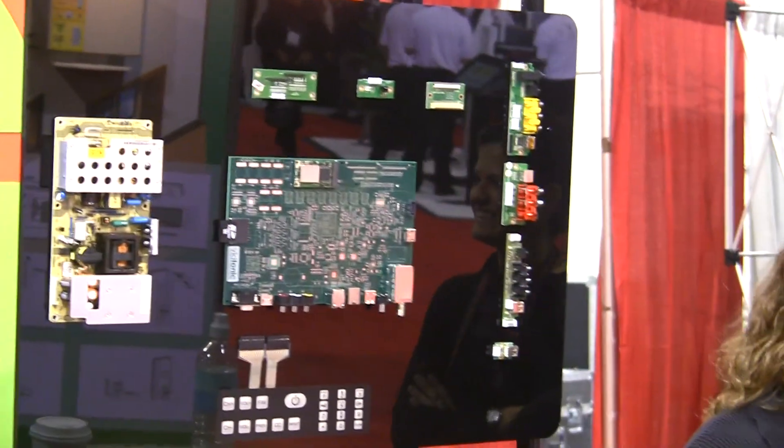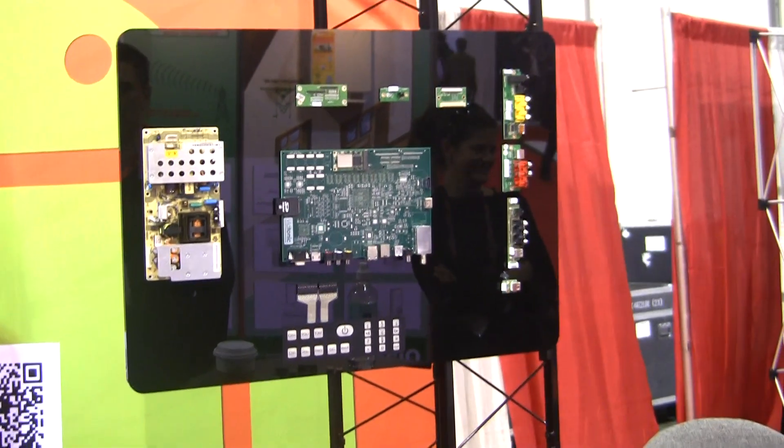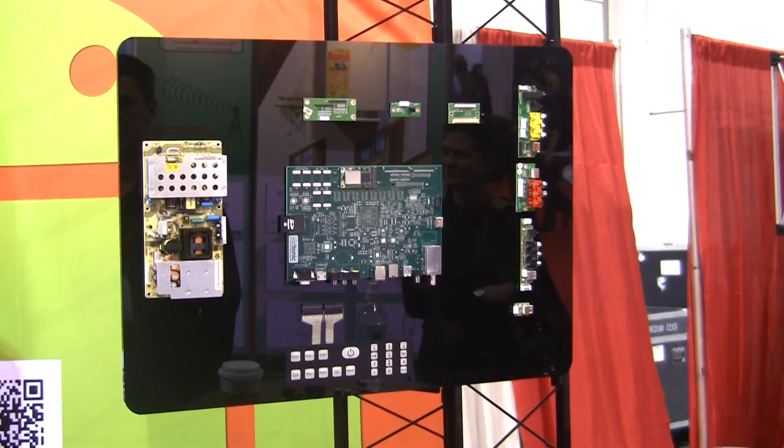And that would be what that is right there — the motherboard? Right, and what we're showing here is just the different parts. There's an example of the motherboard and some of the components that might go with the TV that you would buy.